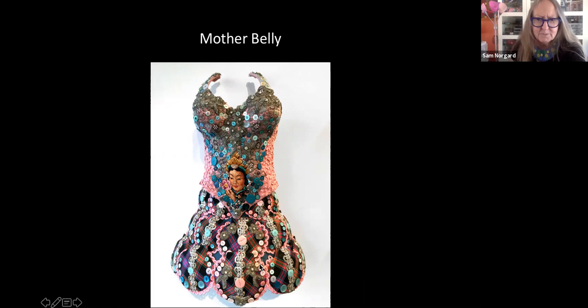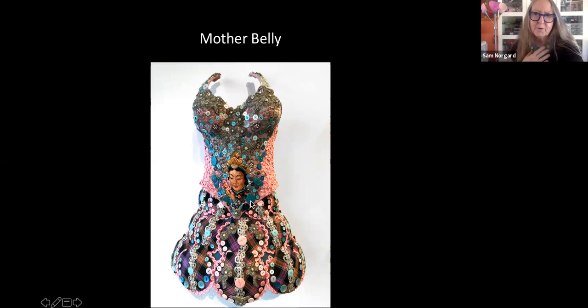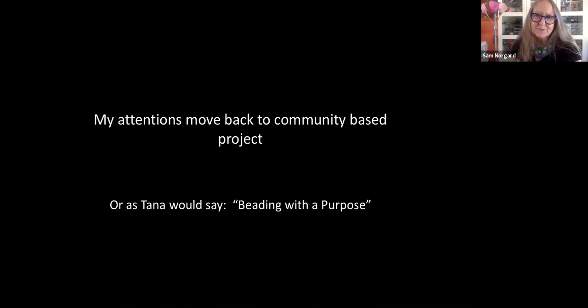I often see the small beaded pieces that I'm making as a actually a very large world. This is called Mother Belly — again you can see the use of scallop shells gathered from my beaches, covered with found fabrics and found buttons. This piece was a very special find: I purchased it from a woman who told me that her mother had made the piece but had never really completed or had it framed. Later that person, whose name is Tracy, became an important person to me as well. I love that this has been placed in my most honored space, which is art. My attentions move back to community-based projects, which is part of my desire to do the black and white together project with you all. As Tana would say, I'm focusing on beading with a purpose.